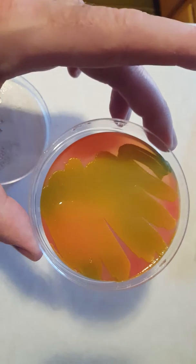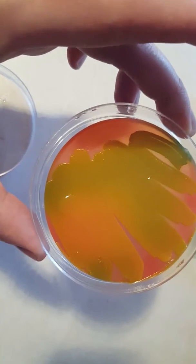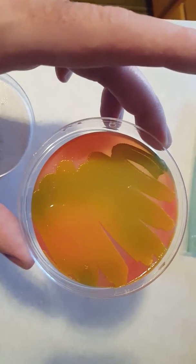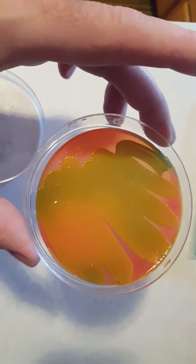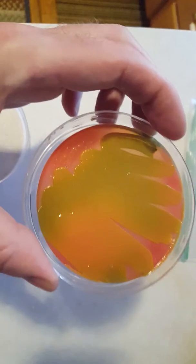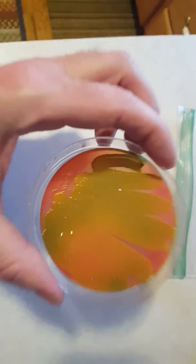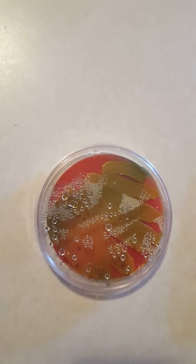This is from a human source. Anyway, pretty cool, right guys? That's how you grow bacteria on an agar dish. Please subscribe and comment if you like it. Have a good day, bye.